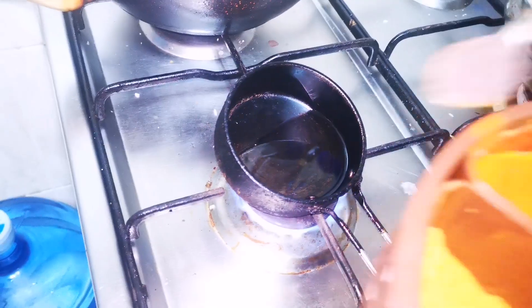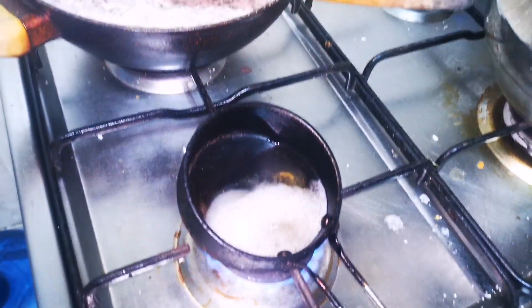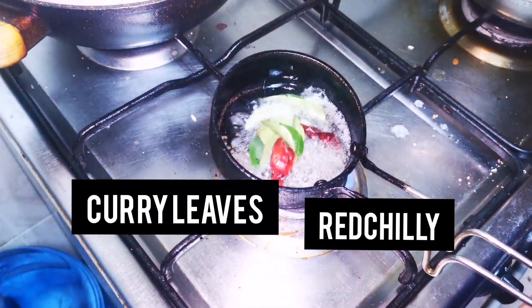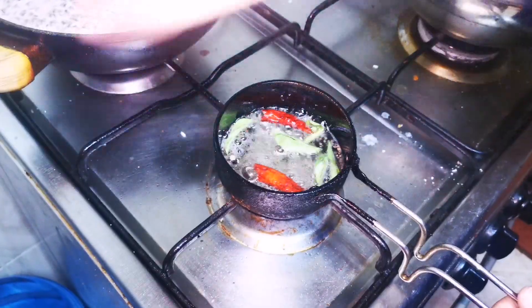Add a dough to the plate and add a teaspoon of dough. Add the dough to the dough.